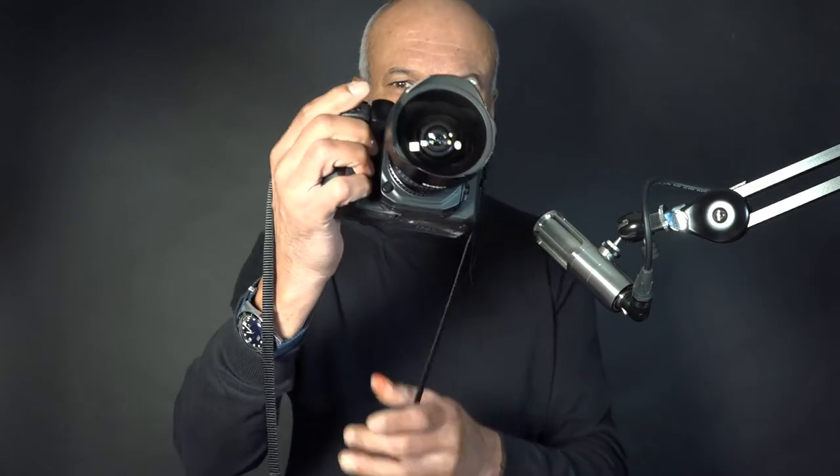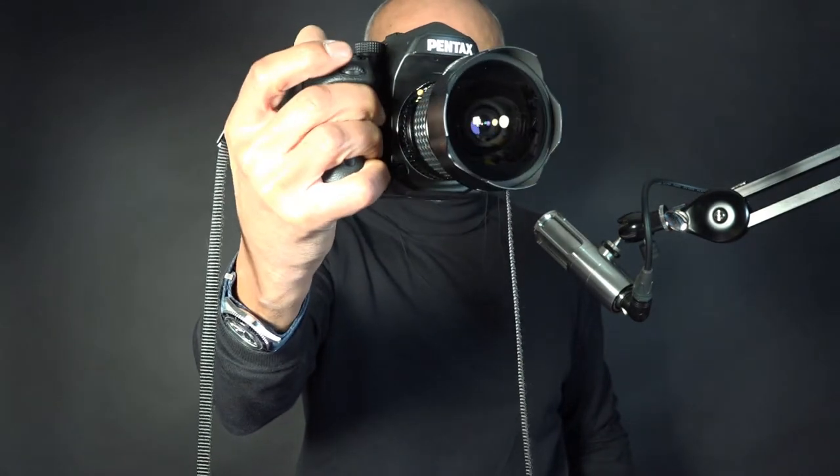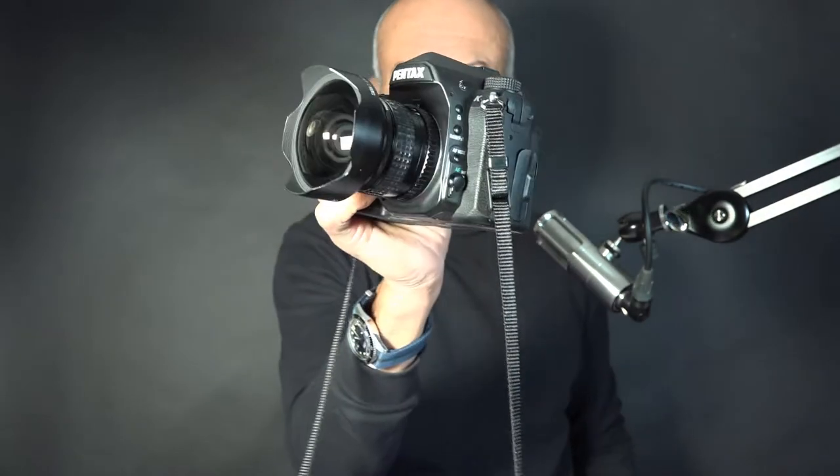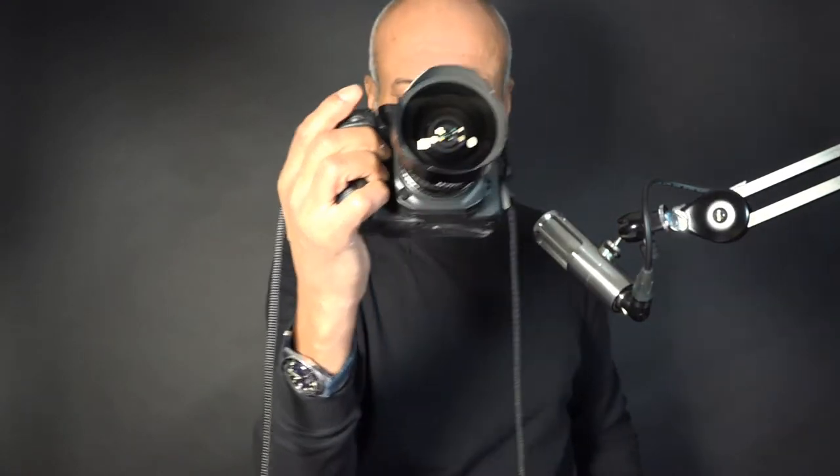I've got here the SMC Pentax-A 30 — 15 millimetre f/3.5 ultra-wide angle. I'll have a look close up from above, because that's kind of what these are about — to have a good look, since there doesn't seem to be all that much on YouTube about it, strangely. You can see it here on a K1. As you can see, it's something of a beast of a lens.